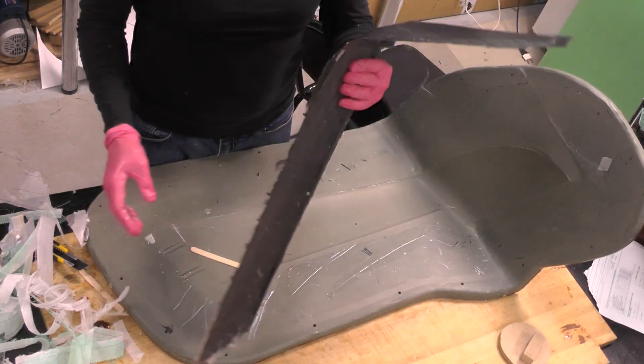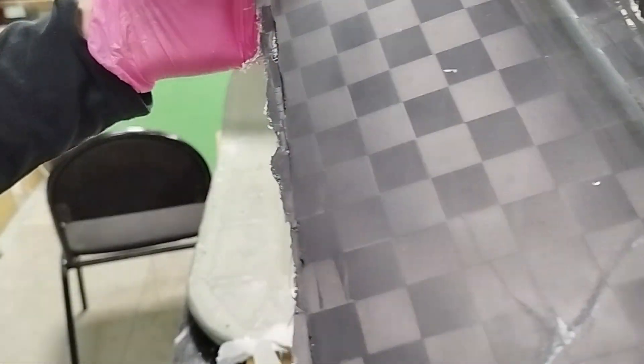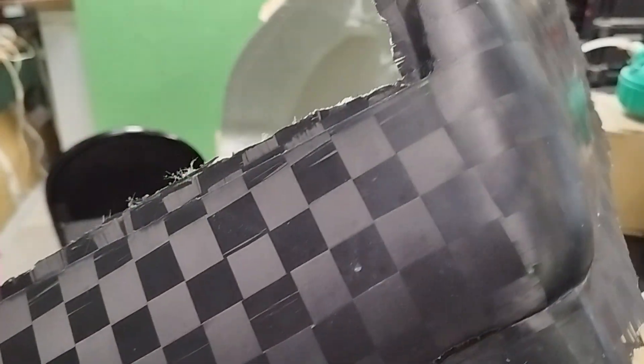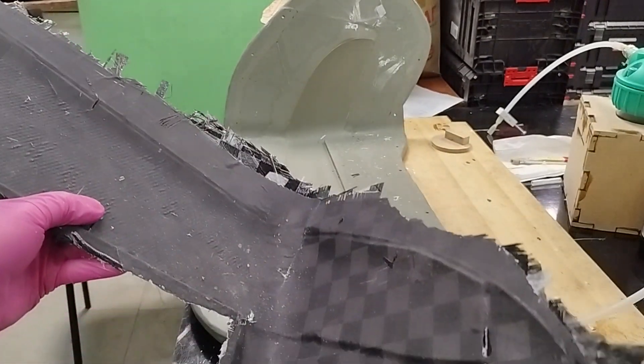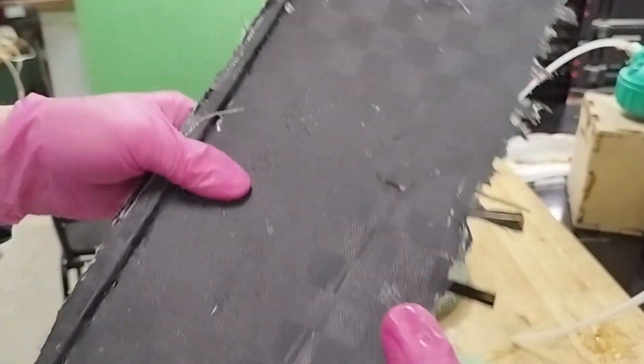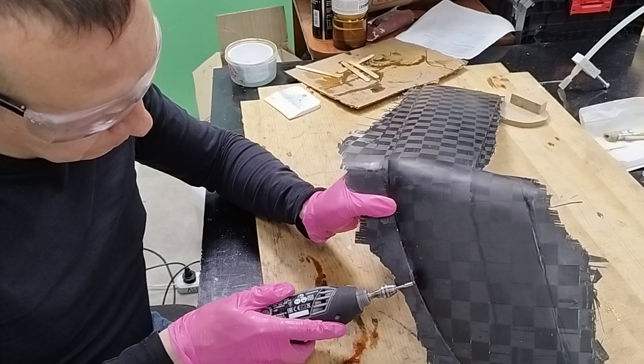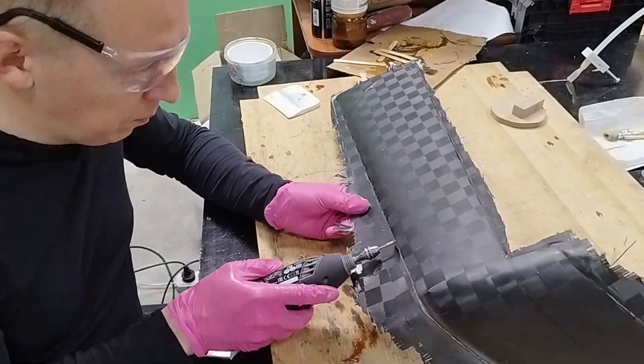Overall, I'm satisfied with the quality. At the tip of the winglet, without the sandwich core, you can clearly see how much less rigid the two-layer carbon section is. We trim the carbon excess along the perimeter. Don't repeat my mistakes — always work with proper respiratory protection.